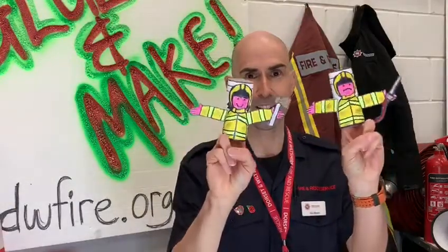So what are we gonna glue and make today on this episode? We're gonna make some really cool and amazing finger puppet firefighters and they are actually modelled on real firefighters. This one is called Alice and this one is called Tom and they're real firefighters at Wareham Fire Station.